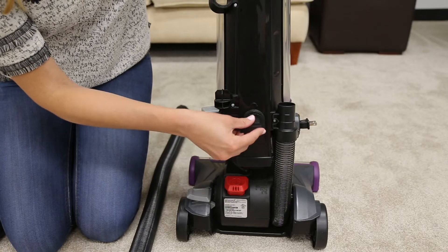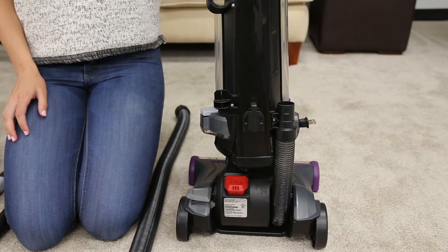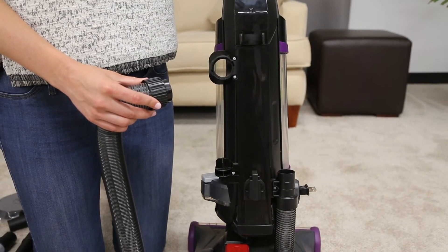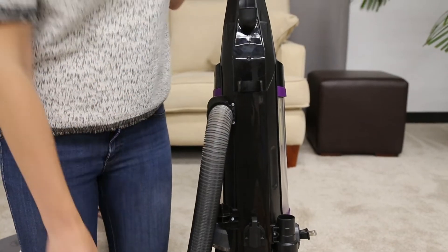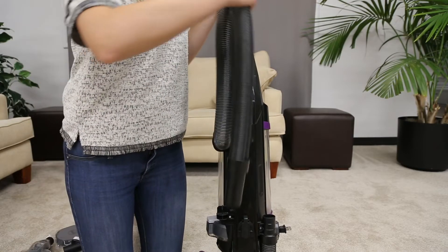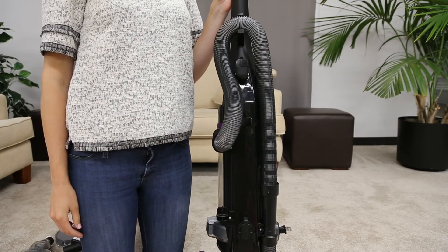Then, insert the extension wand base and turn it clockwise to lock it into place. Next, put the end of the hose into the back of the vacuum and turn clockwise until it locks into place. Wrap the hose up and around the handle, then slide the other end of the hose into the vacuum's base.